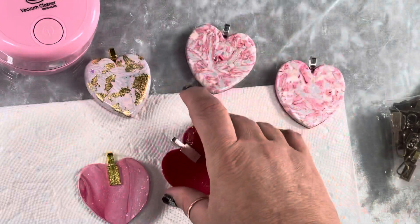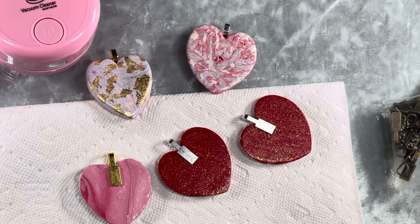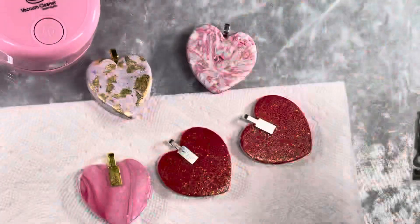I'll just let them dry — and that's all she wrote. Super easy. These are just super handy to have for anything. If you're going to make any kind of necklace or charms, they work great. I'll put all the descriptions below.